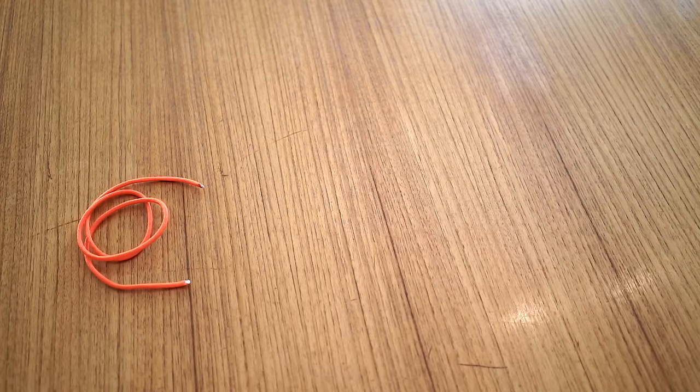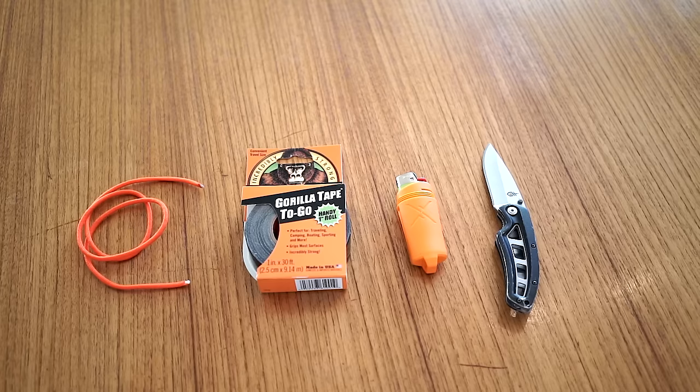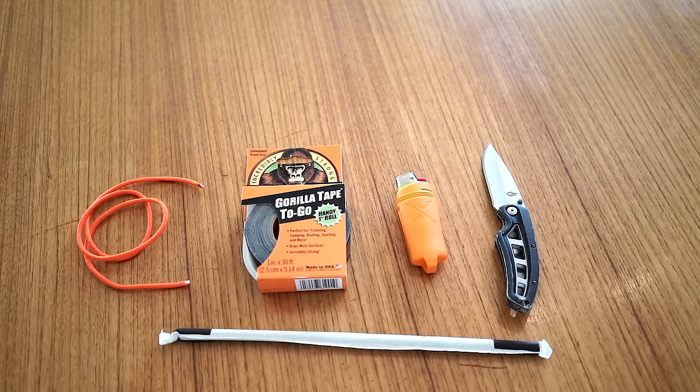To do this project you'll need some paracord — I used about 24 inches. You'll need some Gorilla Tape; the 1-inch Gorilla Tape is what I used, about 24 inches of that. You'll need a lighter to burn the ends of the paracord, a pair of scissors or a knife, and you'll need a straw.